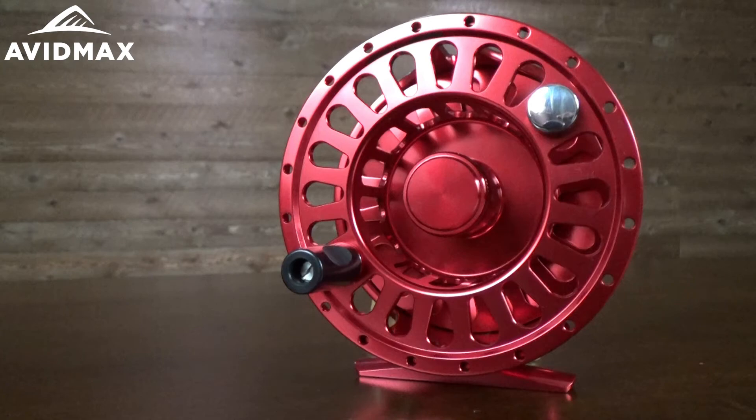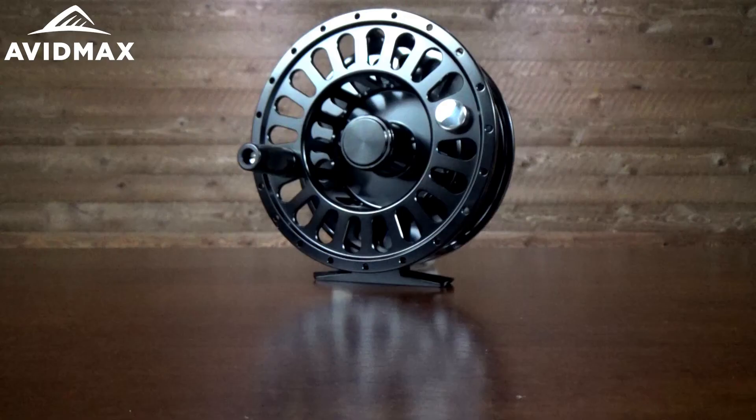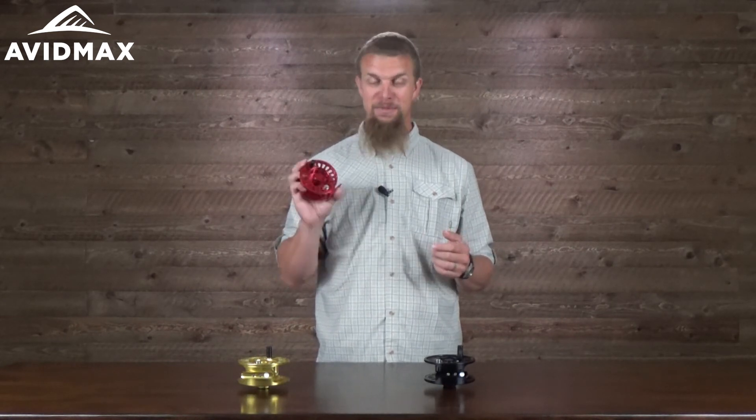It comes in a couple of different colors — we've got the red here as well as a gold and a black. And if you're looking for that fly reel that's going to hold a little bit more line, have a little bit bigger arbor, and still want one that's got a lot of nice premium features, you're going to be hard pressed to find a better reel than the TFO Large Arbor Fly Reel.